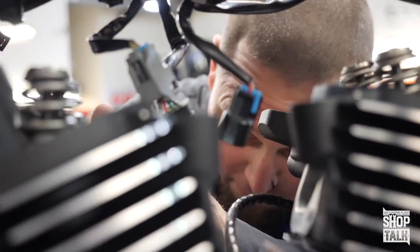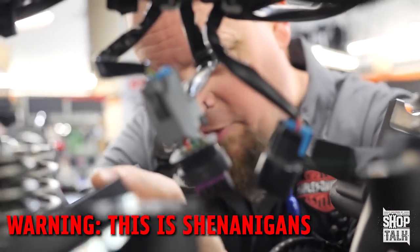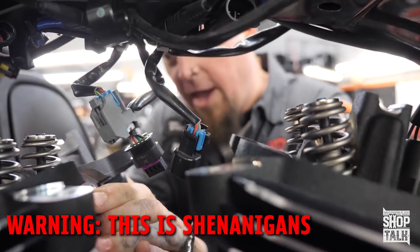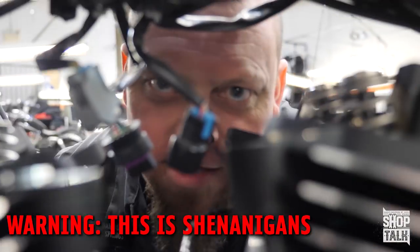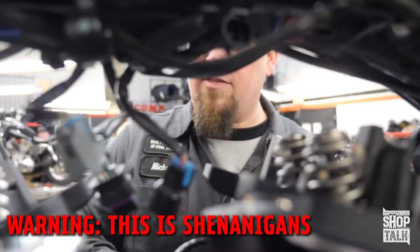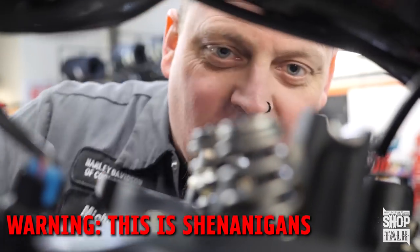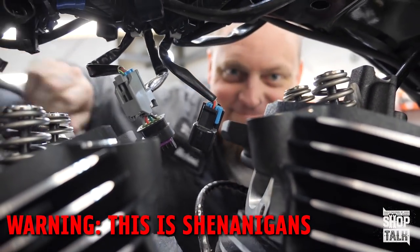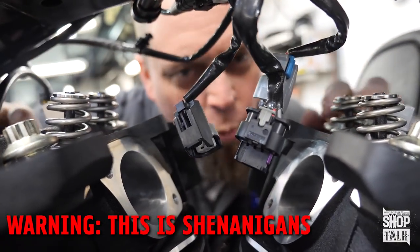We've discovered the secret formula. Early on we realized that one head of power is a lot of power. Then we added one and one and discovered two heads of power is twice the power. Though it seems like simple math, it is quite a complex formula — it is one plus one. Common core or any other core, that's two. Two is twice one. So come on down, what are you waiting for? Twice the head, twice the power.